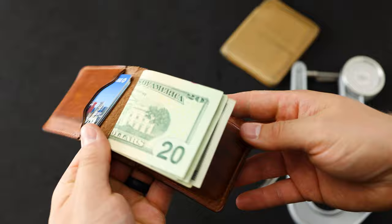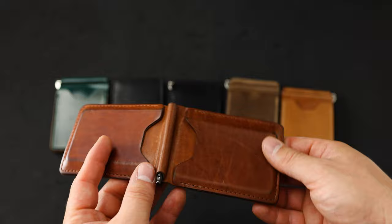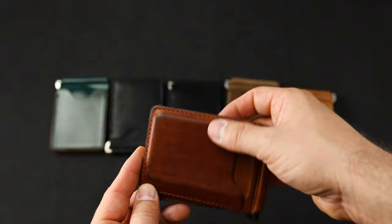Thank you to everybody that's picked up one of these English Tan Dublin Capone money clips over the weekend — I'm really excited for you to have it and thank you so much for your support. I also want to give a quick shout out to Walletopia. If you want to check out Walletopia, they do incredible reviews on wallets. The content over there is really informative and useful if you're shopping around for something like this Capone.